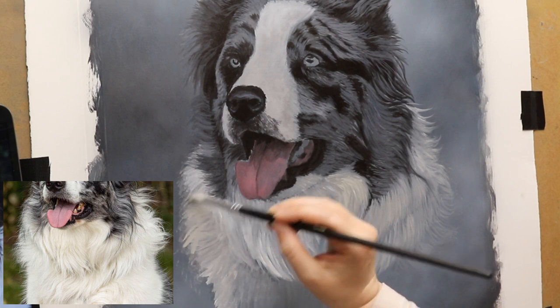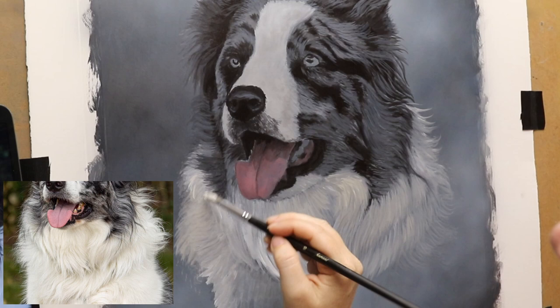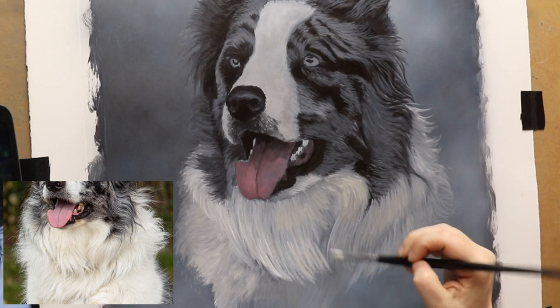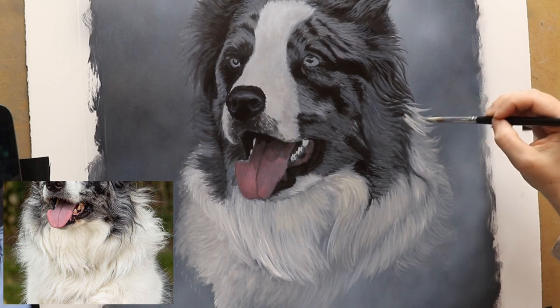I'm using white, black, ochre and similar colors. I'm working on getting the general shapes of clumps of hair — not trying to get individual hairs at this point. Just look at the way the fur clumps and try to get those clumps in place.